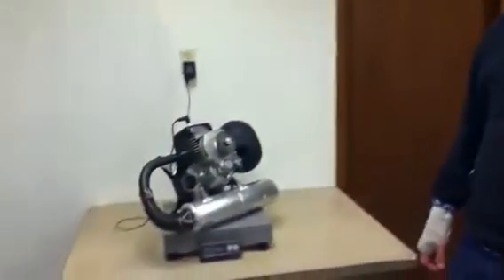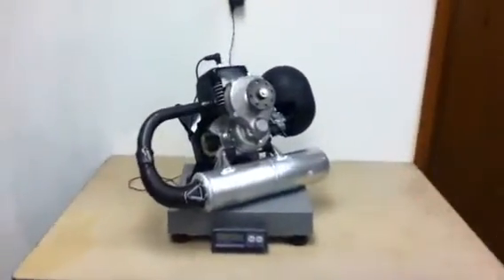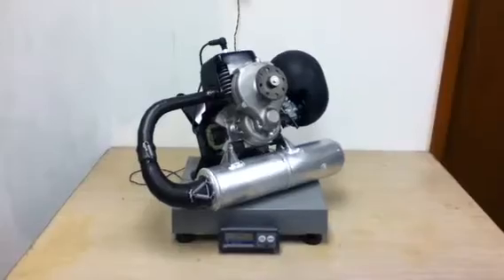Hi, my name is Francesco DeSantis, importer for Miniplane. Once every few months, maybe twice a year, I like to test and see if there are any changes in the weights of Miniplane products. In this case, the Top 80 engine complete — this is the 2012 model and I just got a shipment in.